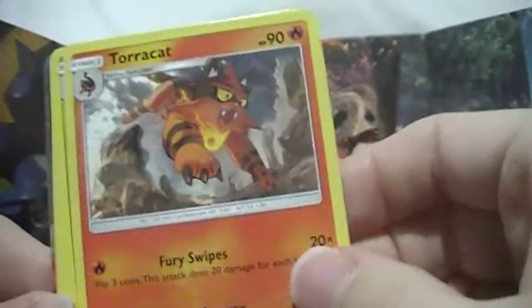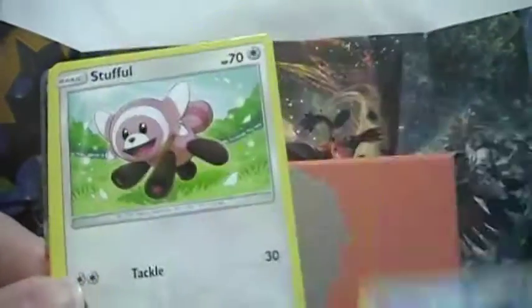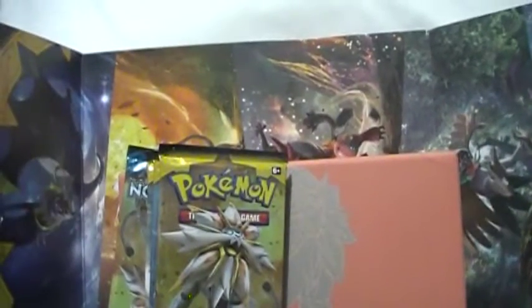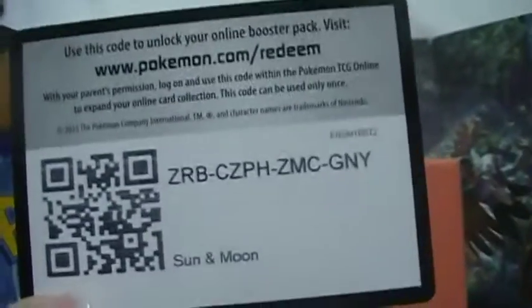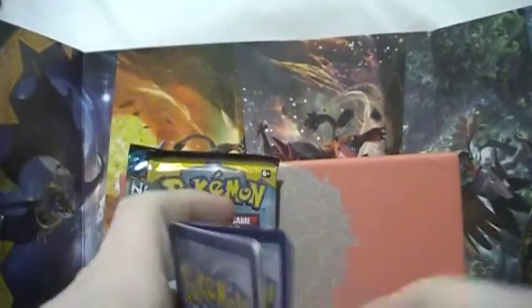Pack four: Bear Energy, Turtonator, Metapod, Pokemon Catcher, Wingull, Stufful, Popplio, Zubat, Shellder, reverse Staravia — an uncommon — and an Incineroar GX. I wish it could have been literally anything else. I'm a straight-up collector, I don't play at all. All I'm really looking for is ultra rares and valuable cards, and that definitely isn't one.